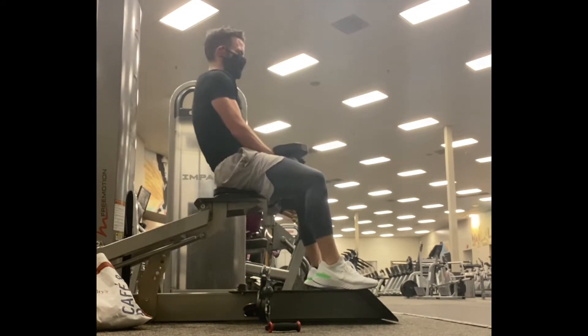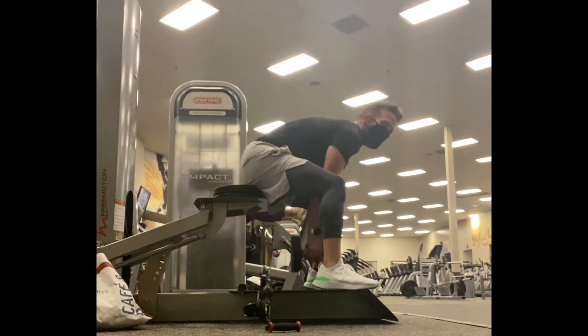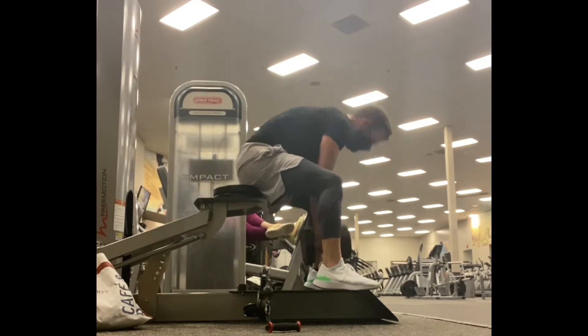Totally got gassed out at the end — look at that round back, just could not keep it through. But I'm doing this for the full five minutes, which is beyond what the spec is.